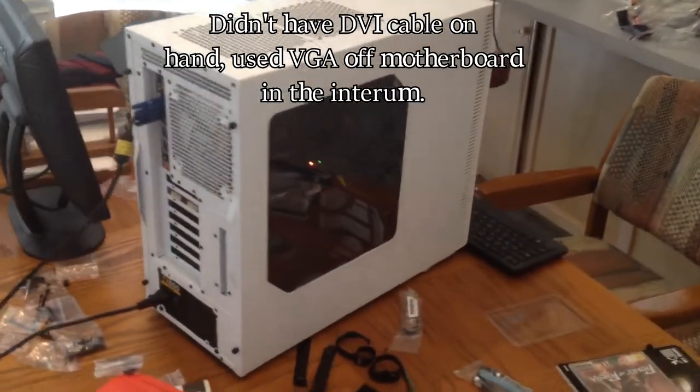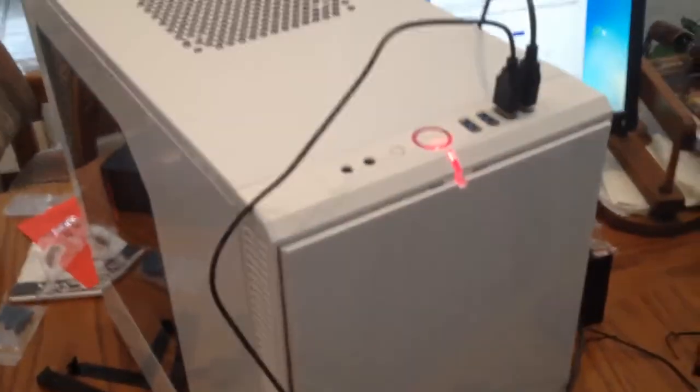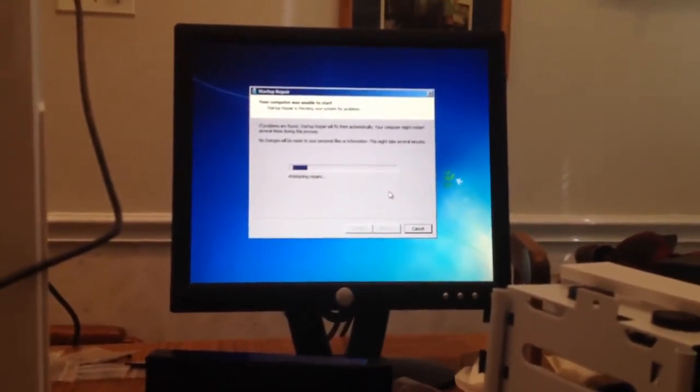Here's the behemoth all put together after about two hours of work. You can see the nice side panel — you can look inside and see the graphics card, the processor, the motherboard, and my very skillful wiring techniques. You can see the nice little red glow that it gives off, and right now we are attempting to do some software setup, which is not as fun as the actual building of the PC.